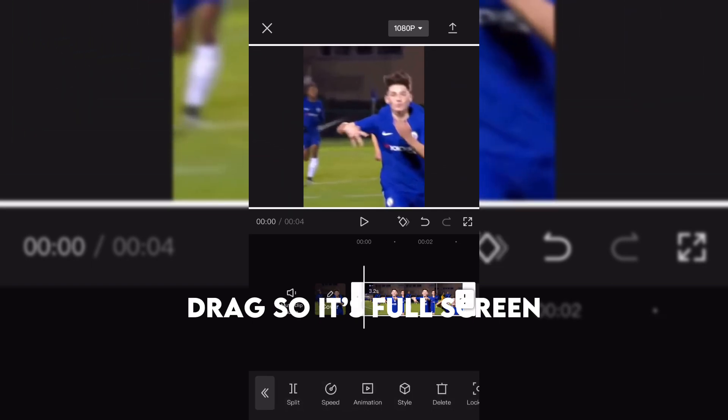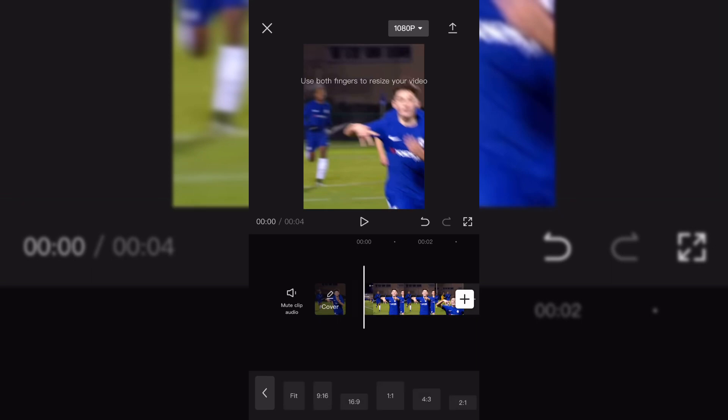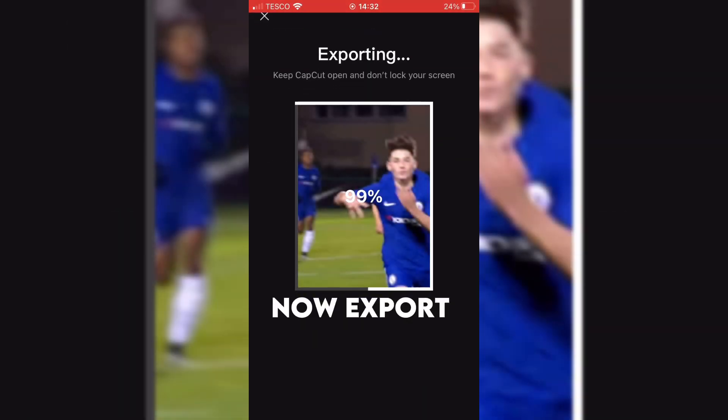Drag so it's full screen. Make sure the CapCut ending is deleted. Now export.